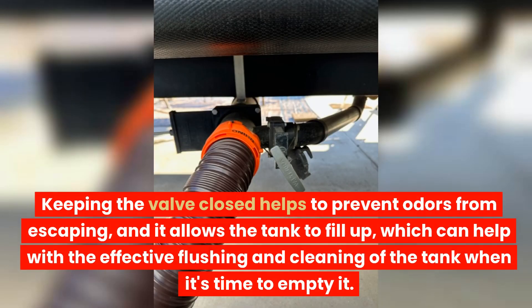Keeping the valve closed helps to prevent odors from escaping, and it allows the tank to fill up, which can help with the effective flushing and cleaning of the tank when it's time to empty it.